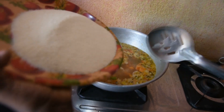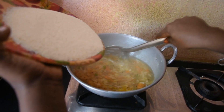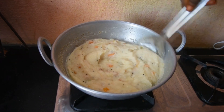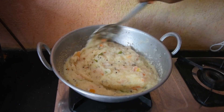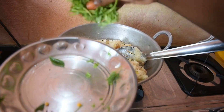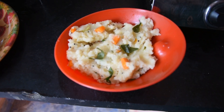Add a little bit of water. Then we will cut the rawa. You can add a layer of the rawa. Now the rawa is ready. Ok, this is the mixture.